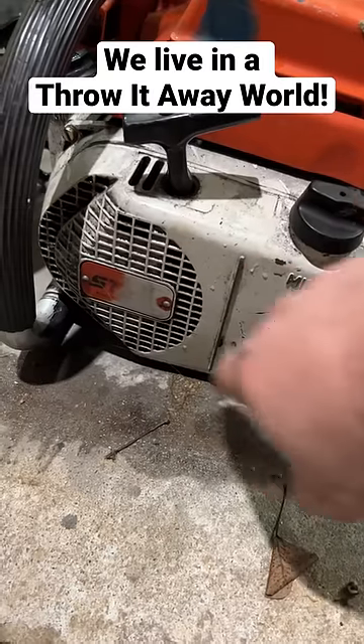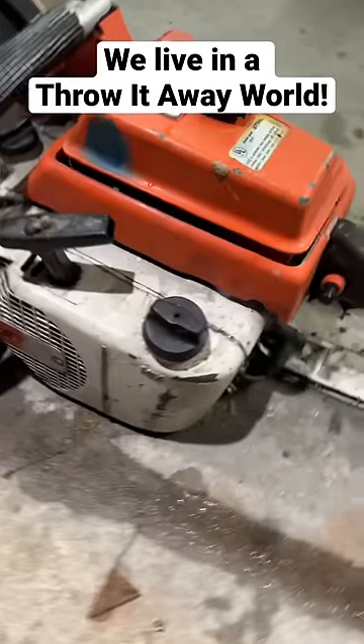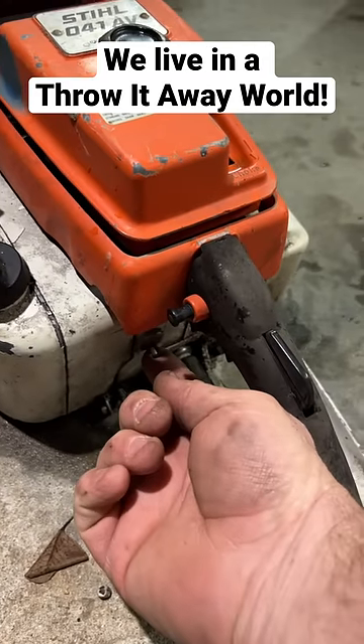I removed the four flathead screws and just messed with it a little bit — didn't spray any kind of lubricant on it or anything. Turns out it cranks right up. I haven't even added gas to it yet.